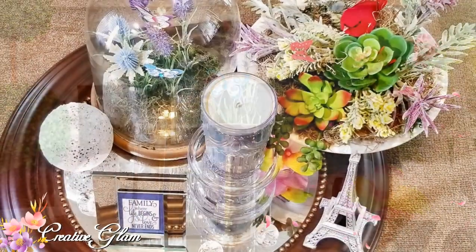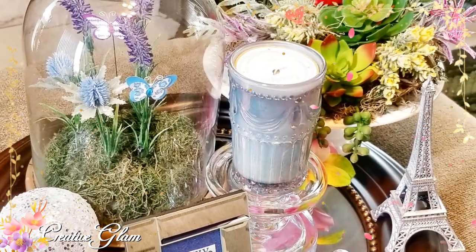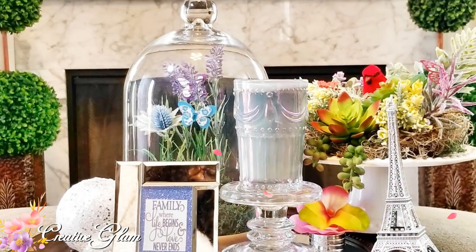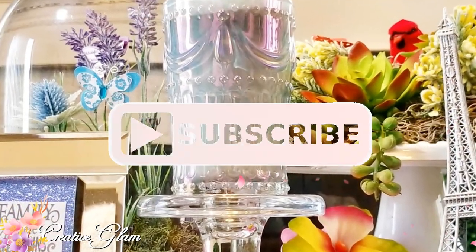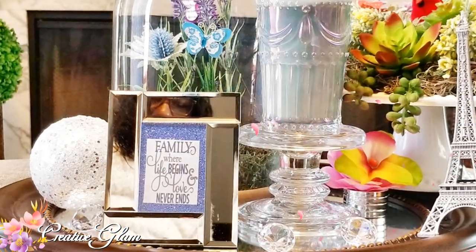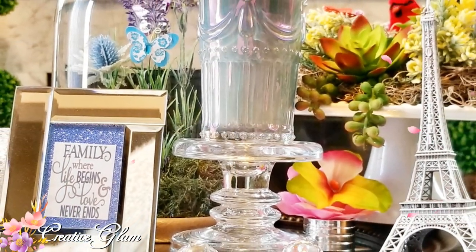Okay guys, that's it — we're all done! Another quick spring coffee table vignette. The first one was nice but I like this one too. What do you think? If you enjoyed it, let me know in the comments below. I appreciate you being here and would love it if you gave me a big thumbs up. Make sure you hit the subscribe button along with the notification bell — hit it twice so you don't miss any of my future videos. Have a blessed day and I'll see you right back here next time on Creative Glam!